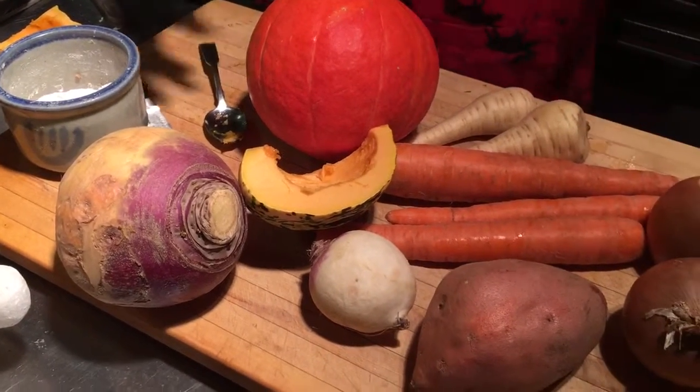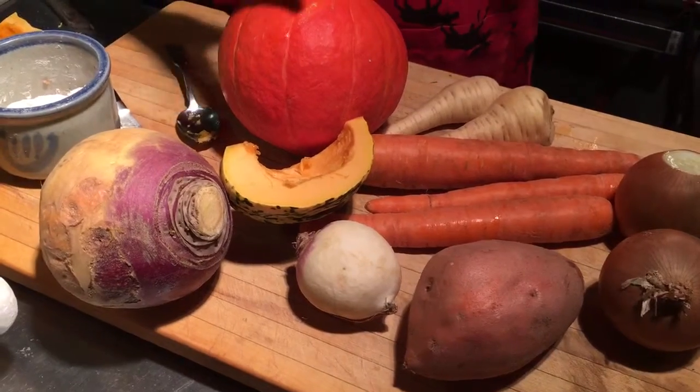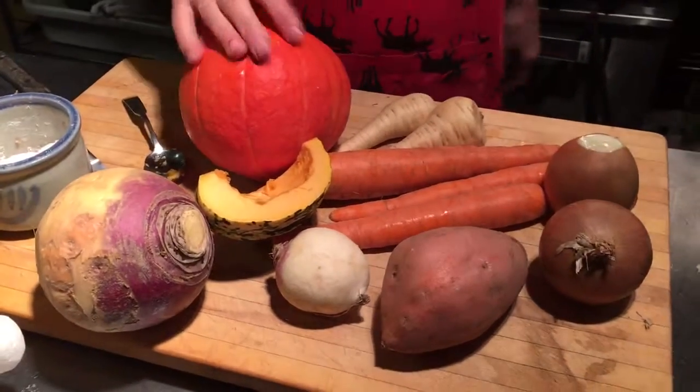What we'll do now is chop it up into little cubes, and then we'll come back and I'll show you how to finish it.